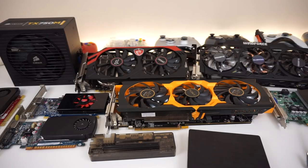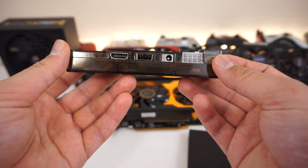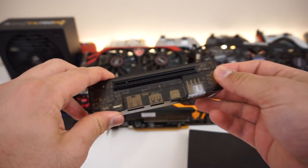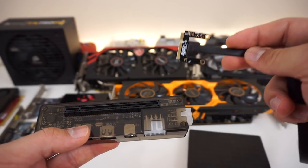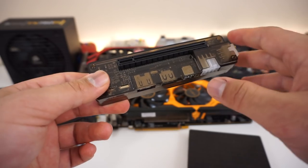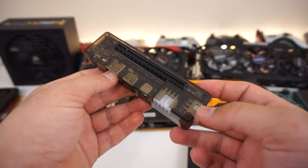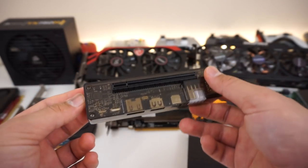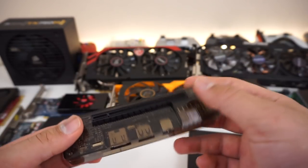If you use the NGFF or M.2 x4 slot, you should get much better performance. Overall it was a cool experiment. For 50 bucks, if you have a laptop and want to get into gaming without a desktop, it's pretty cool. I recommend getting the PCIe mini — it's easier to install with fewer issues. The NGFF and M.2 x4 connectors are priced higher at 80 to 180 dollars. The 50-dollar version is a great alternative to expensive docking stations like Razer's, which also require USB Type-C Thunderbolt and won't work on old laptops.